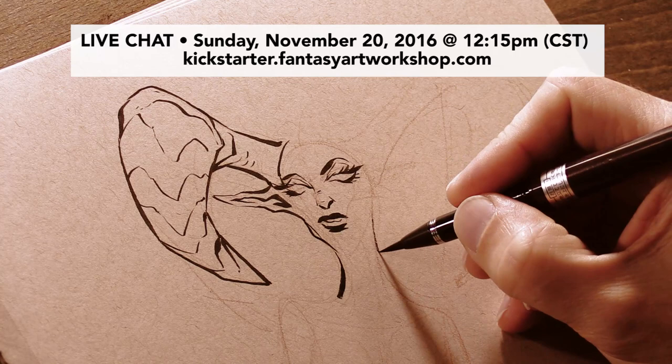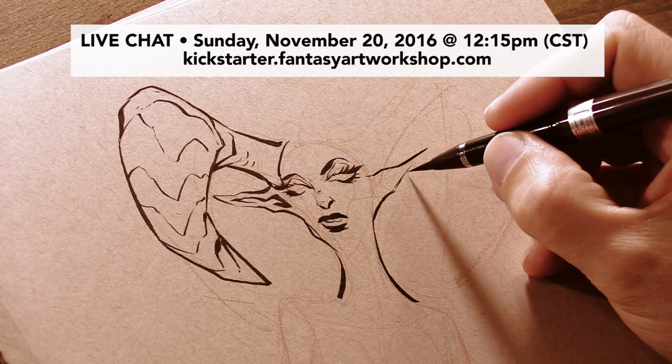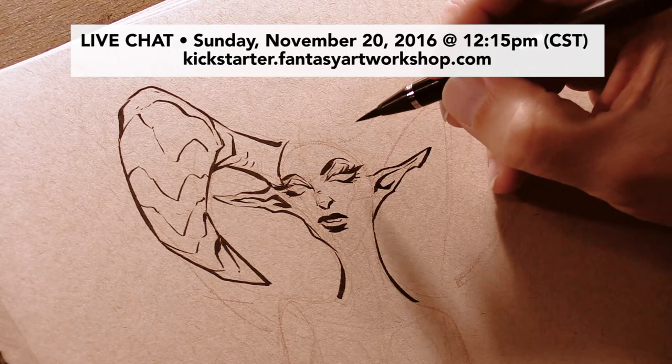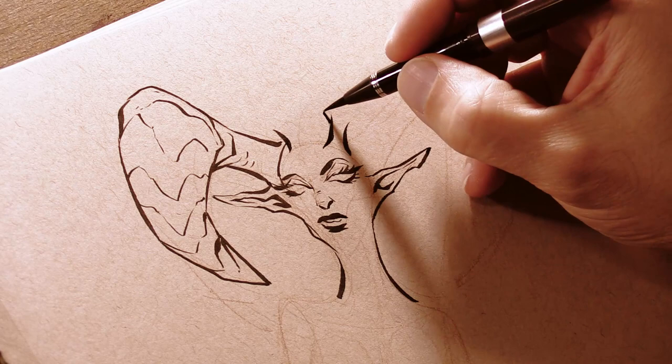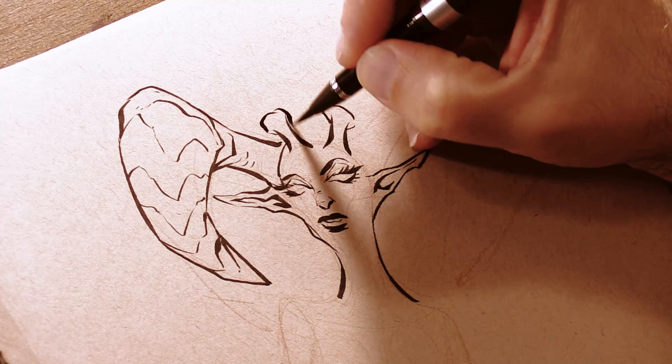The next thing: this coming Sunday, November 20th, 2016 at 12:15 p.m. Central Standard Time, I am going to be doing a live chat at kickstarter.fantasyartworkshop.com — that will also take place on my Kickstarter page. My wife will probably be joining me for that as well. She is the videographer for almost all of my videos on my YouTube channel, so you've probably heard her voice or seen her in some videos.